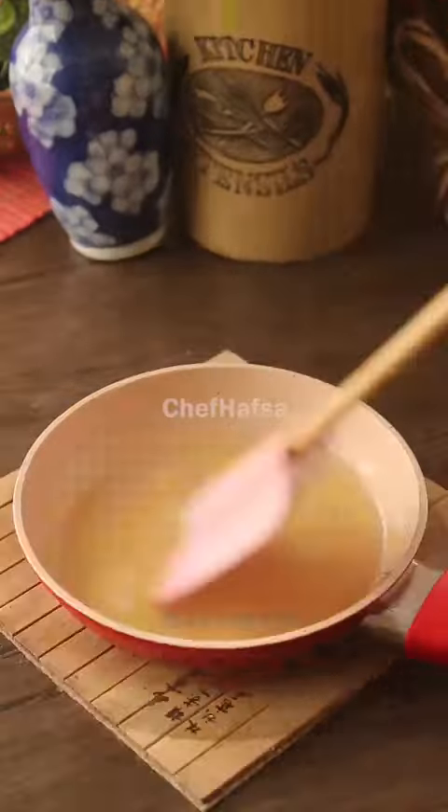For the mango topping, we will add mango puree in another bowl with water and gelatin, mix it together, then pour it over the cheesecake layer and let it set as well. The cheesecake is ready!